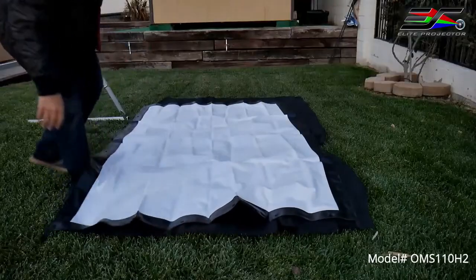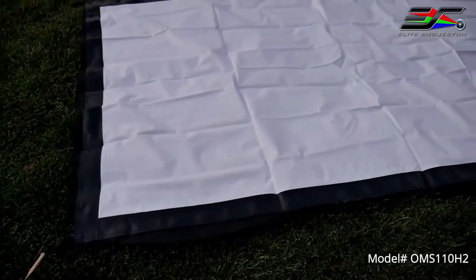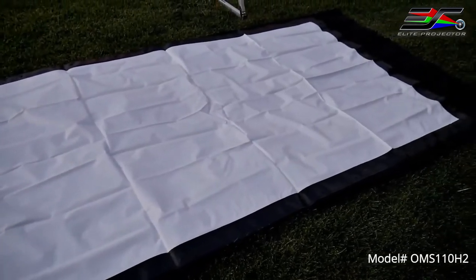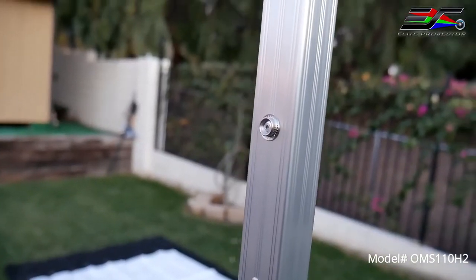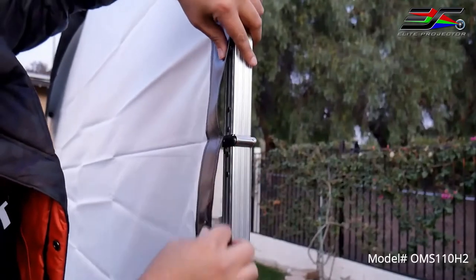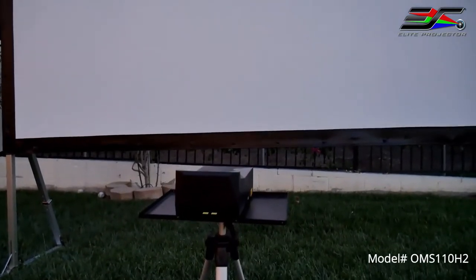Now the screen provided is Elite Screens' Cinewide UHD B material, which is compatible with ultra short throw, short throw, and standard projectors. The black backing on the screen material prevents light penetration and picture degradation. From here you start installing the screen by snapping the buttons onto the frame studs — I suggest starting at the corners. Once installed, the material on the frame will become nice and flat, and you're done.